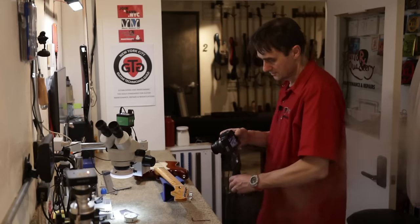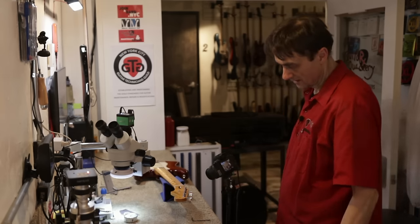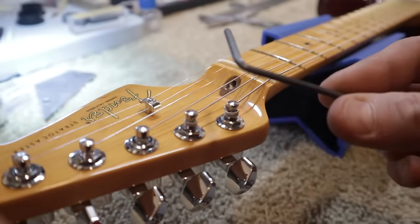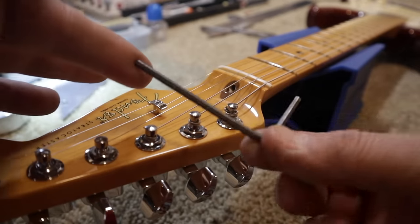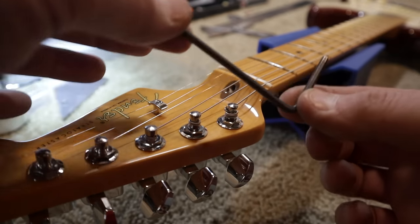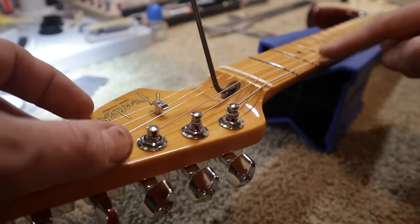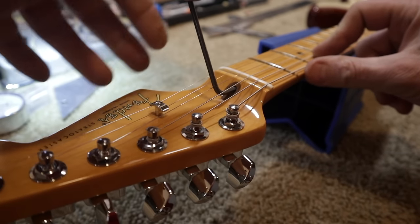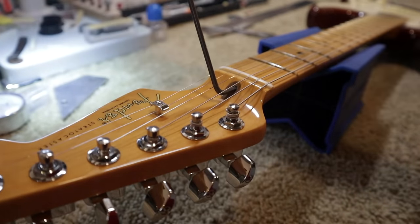Now we want to look at the truss rod — it is the Fender biflex truss rod. It uses a one-eighth of an inch wrench that goes inside. It's a Fender-specific wrench; a standard hardware store allen key won't fit all the way inside. I'm curious whether with the correct relief we measured, it's tight. It is somewhat tight — good. No issues with the truss rod.